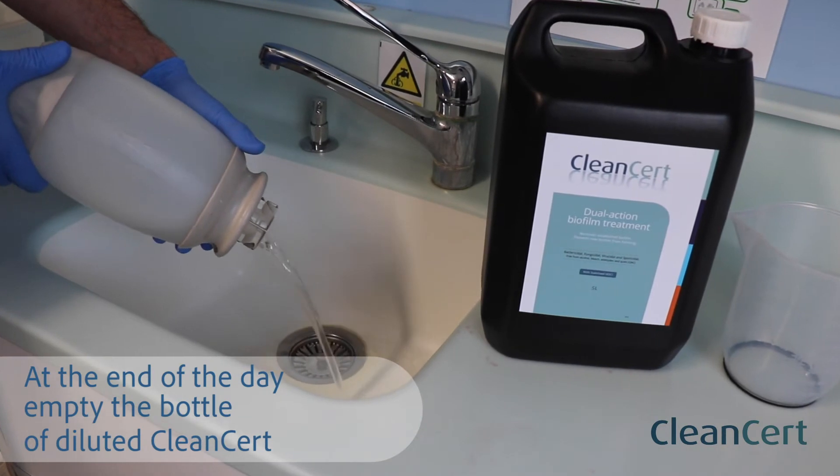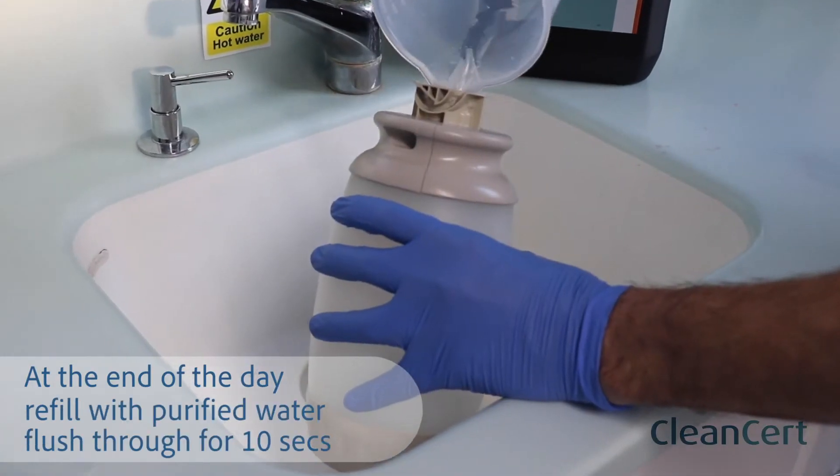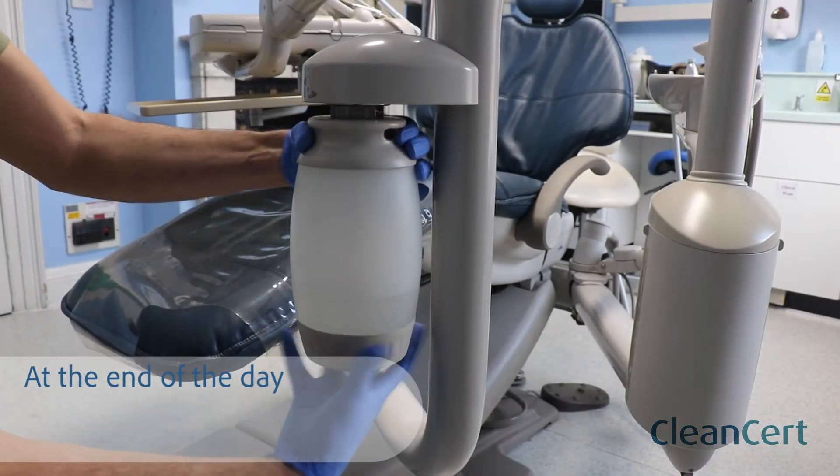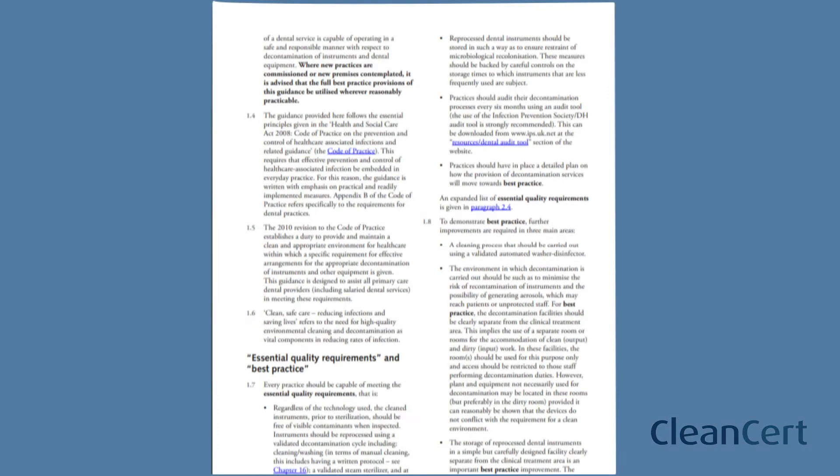Empty your water bottle of any remaining diluted CleanCert, refill with purified water and flush through all water lines for 10 seconds. Now remove your water bottle and allow it to dry inverted.